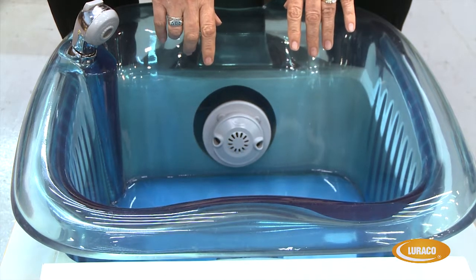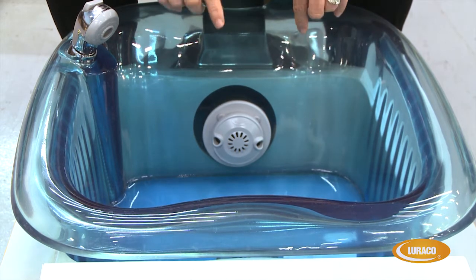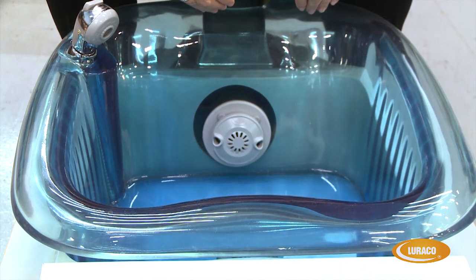Hi, this video is to help both our dealers and for them to send to their customers. What we want to do is make sure you understand the importance of maintaining your Loraco Magna Jets.